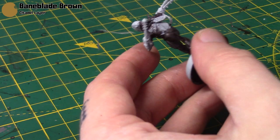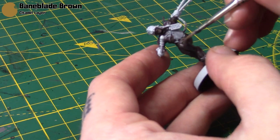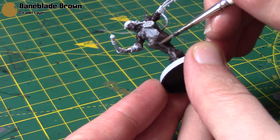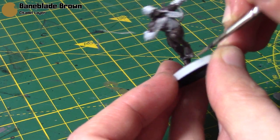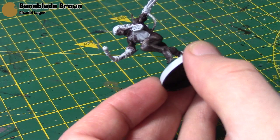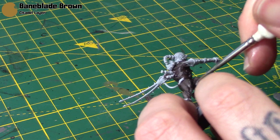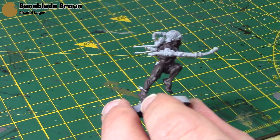Next up I'm taking some Baneblade Brown for highlights, thinned out with some water. I'm just hitting all the most raised muscle areas, getting all the toes, drawing in some lines. Because it's thin it will dry quite subtly to give us a nice little highlight. Just continue working around the miniature like so.